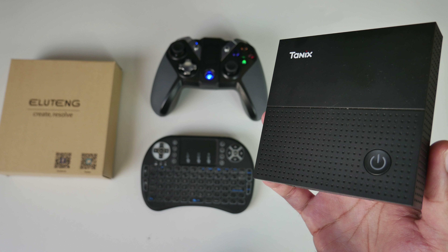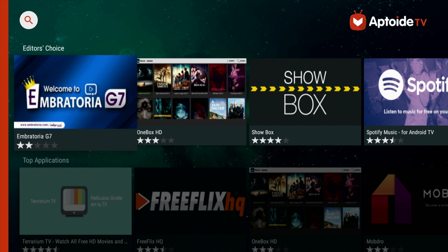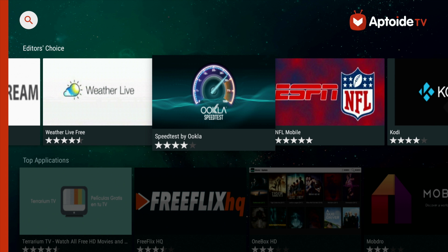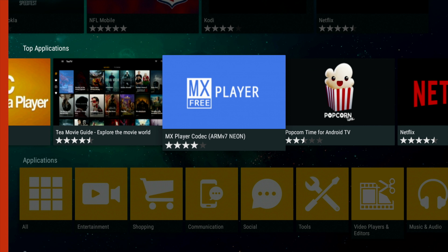Core tip number one is the Aptoide TV Store. Install this special Aptoide TV Store and gain access to some of the best, most wanted apps that you guys must try. The APK download is in the description box below. You know exactly what to do — download, install, open and enjoy.